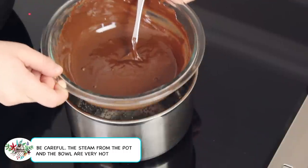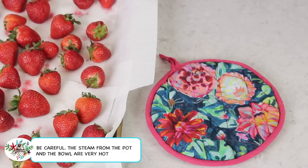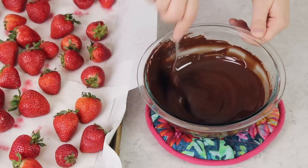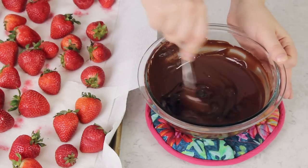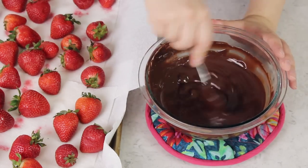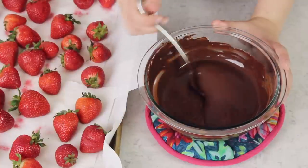Once your chocolate is completely melted, go ahead and remove it from the saucepan and bring it back over to your counter. Now remember those two tablespoons of chocolate chips we reserved earlier — add these into the chocolate now and stir everything together until that chocolate is also melted. This step is a really simple way to help temper the chocolate and discourage those white streaks that sometimes form.